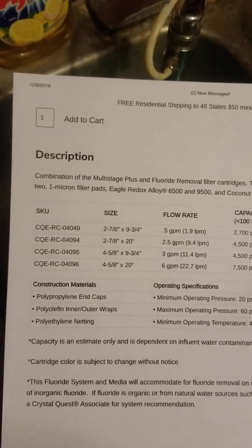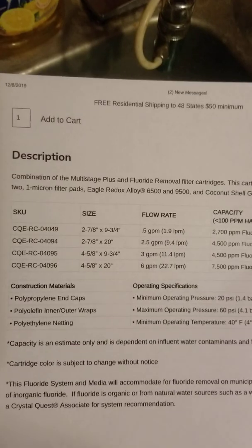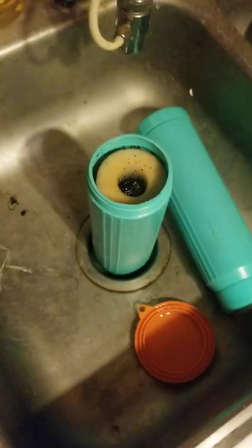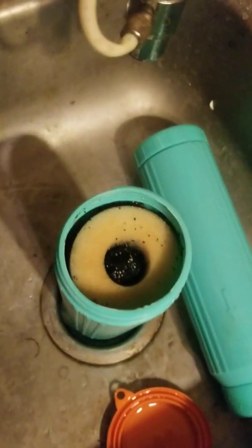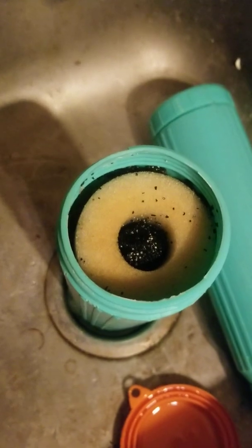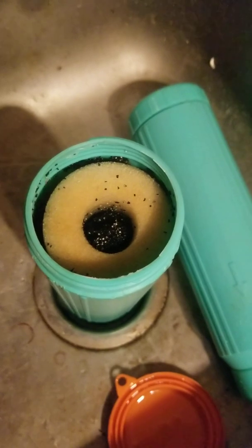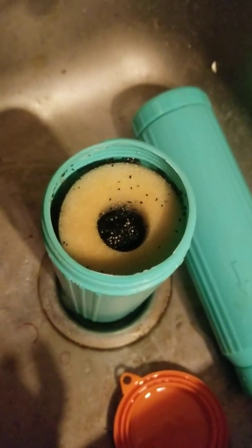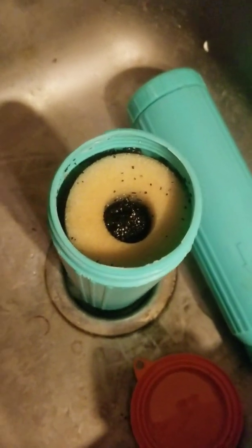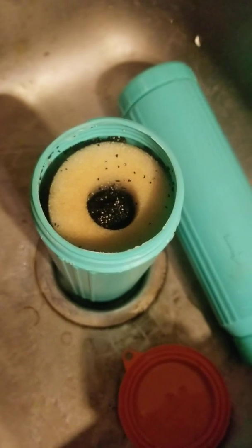It has two one-micron filter pads, Eagle Redox alloy 6500 and 9500, and coconut shell GAC media. I'm guessing the white stuff is the coconut shell material that's supposed to help remove fluoride contaminants, and the black charcoal would be what removes chloramine, chlorine, and heavy metal contaminants from the water.